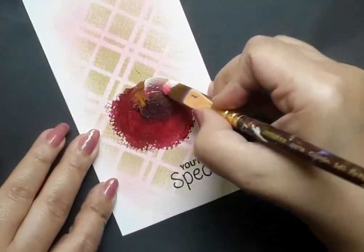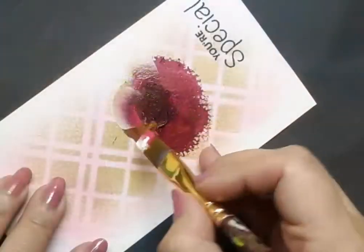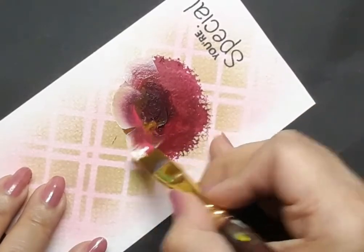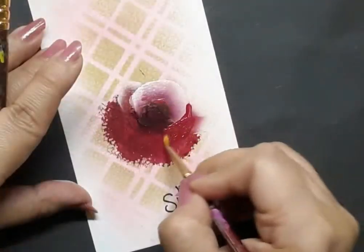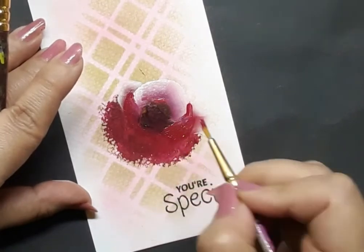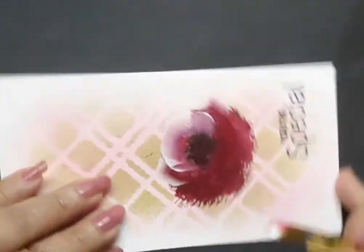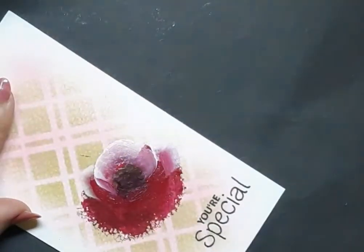I begin the first layer of the petals of the rose. At certain times I'm also using the liner brush just to adjust certain areas I was not very happy about, but right now it looks good enough.